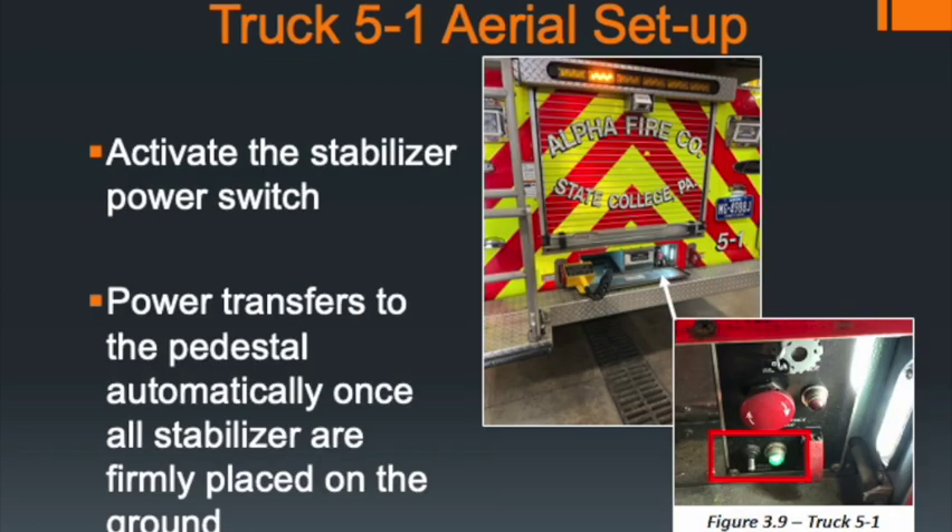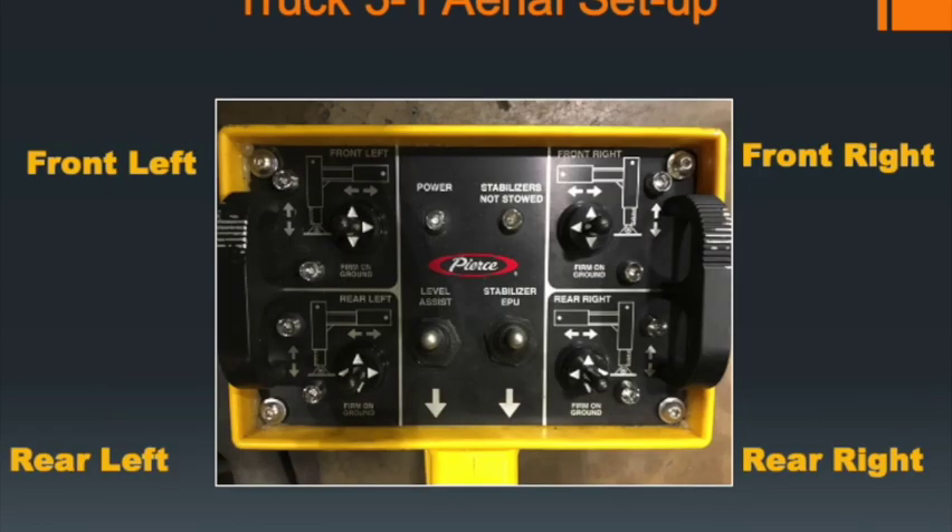Go to the back of the apparatus and underneath the ladder tunnel you'll see a small panel. On the left side is the control box, and to the right is a switch panel. In the lower right corner is the stabilizer power switch — push it up and you should see a green light come on, powering the outrigger control box. On the outrigger control box, the top-left is the front-left outrigger, the lower-left is the left-rear outrigger, the upper-right is the front-right outrigger, and the lower-right is the rear-right outrigger.